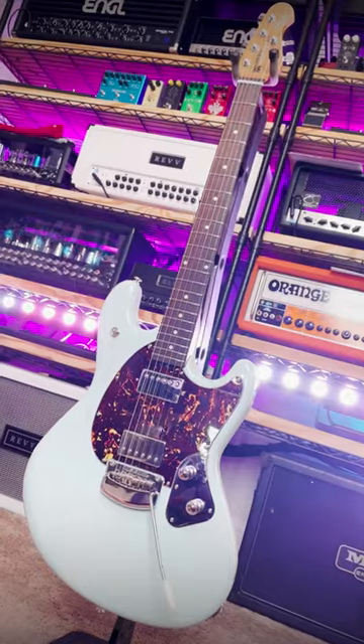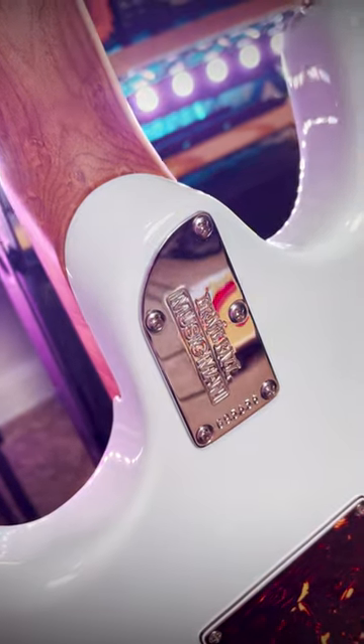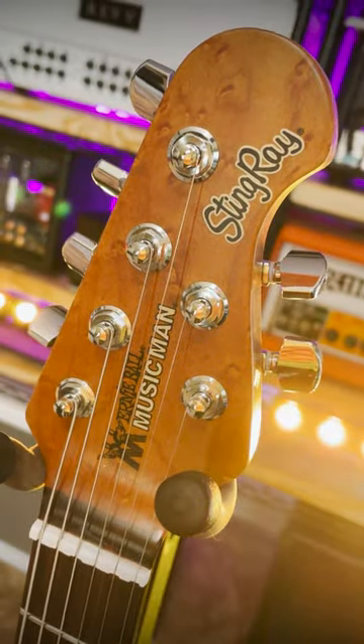This is the double cut Leo Fender would have made if he had had access to today's modern technology. It's a Stingray RS from Ernie Ball Music Man.